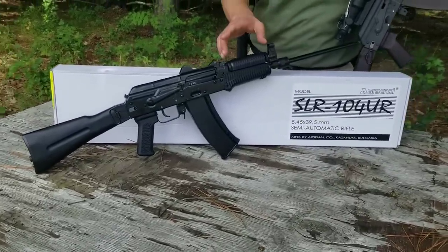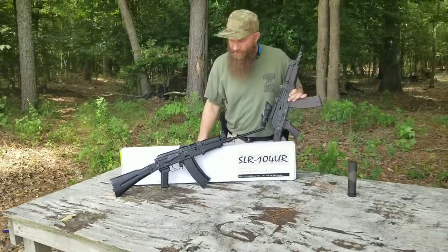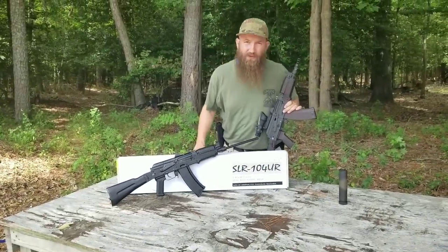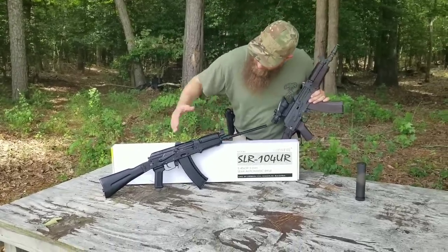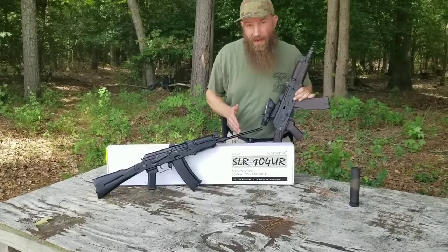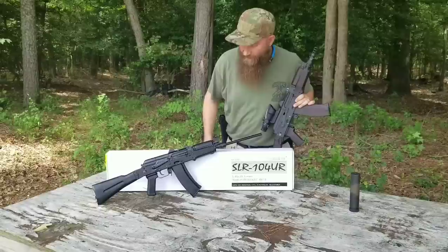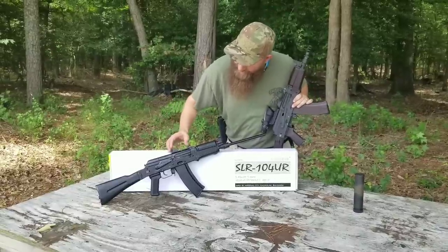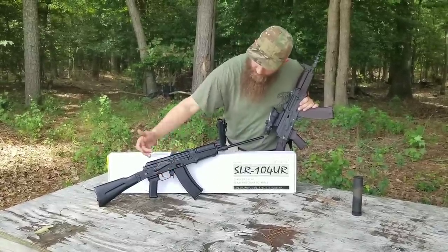This is set up with the short gas system, similar to the AK-74SU rifles — often referred to as 'krinkov' rifles, even though 'krinkov' was not ever an official term. These are authentic Bulgarian. This is a Bulgarian chrome-lined hammer-forged barrel. This here is a 24 millimeter thread protector. We have the standard short radius sights here. Comes with a 30 round mag.